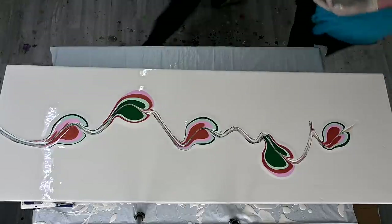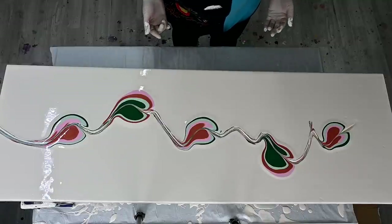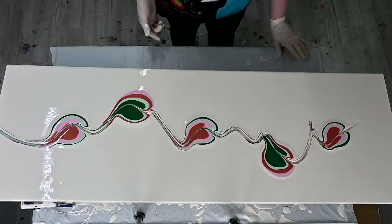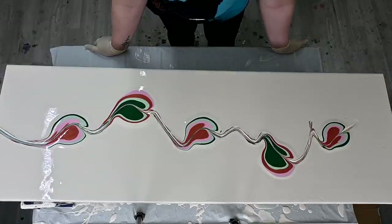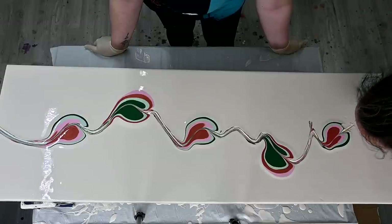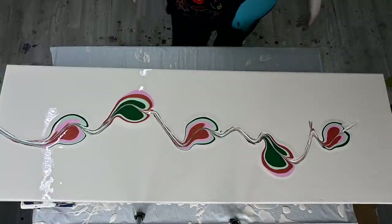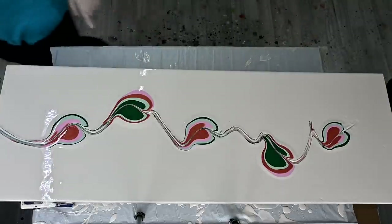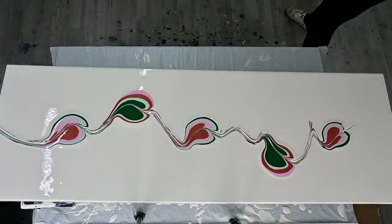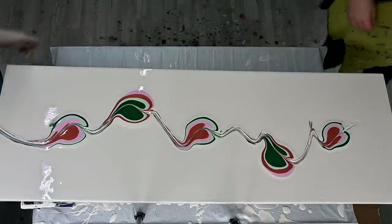My belly is so big now... maybe we should thin down our base, because obviously it's a lot of thick base. It's so weird. Maybe if we go with the smaller marbles? Let's try — go here and we will tilt a little more.